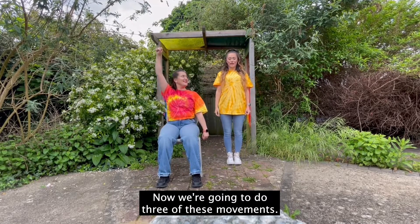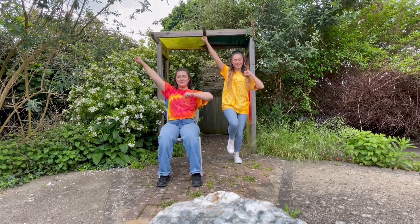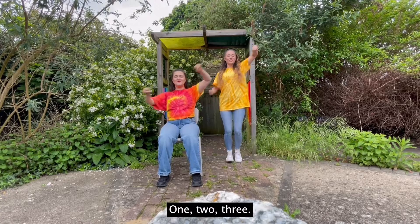Now we're going to do three of these movements: one, two, three. Good. Then to the other side: one, two, three.